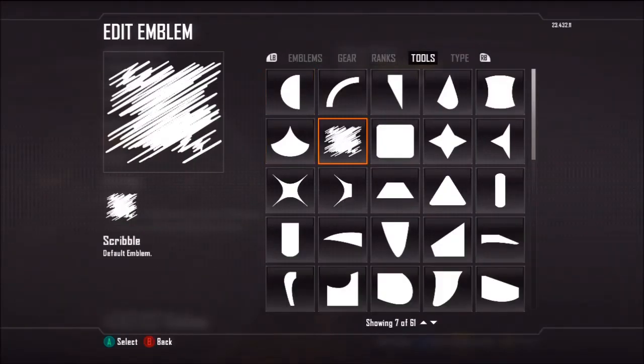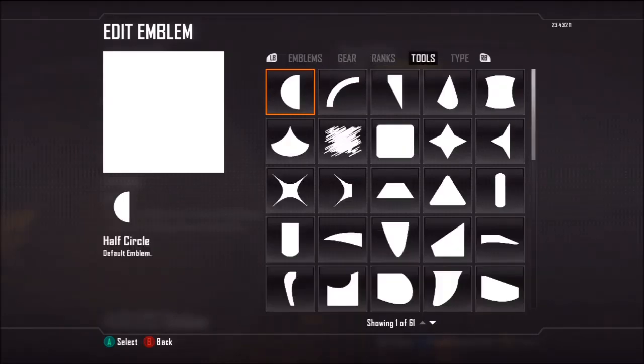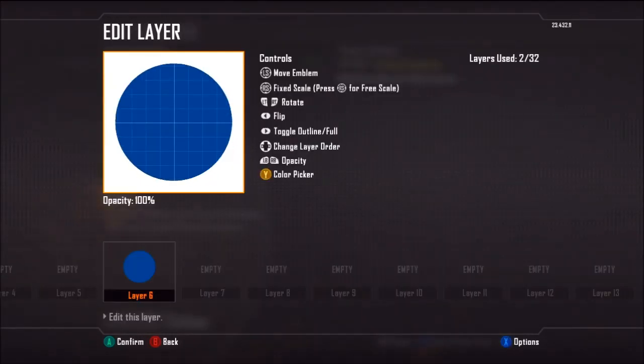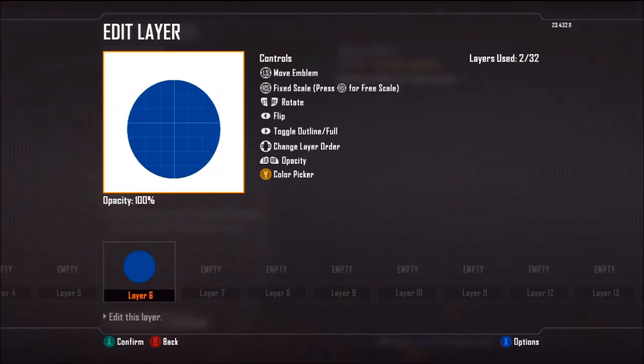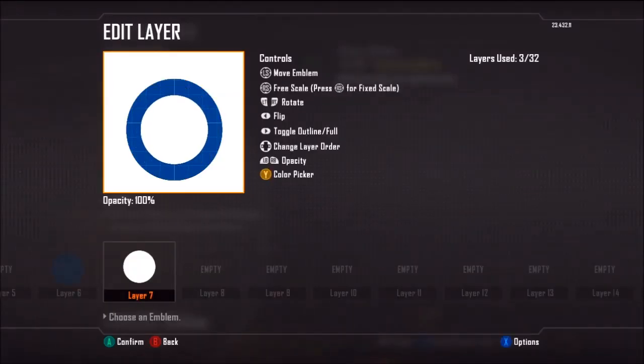Hey, this time we're going to be focusing on the Colts logo, which is rather simple. So the video, luckily, is not too long, and in fact it would be shorter if I just left it at the bare logo, but towards the halfway point I show you how to make it a little more interesting. And it's just a suggestion.